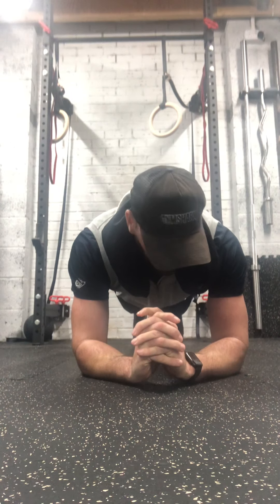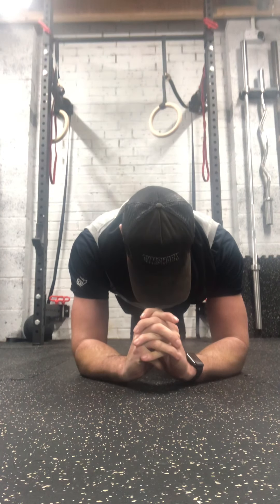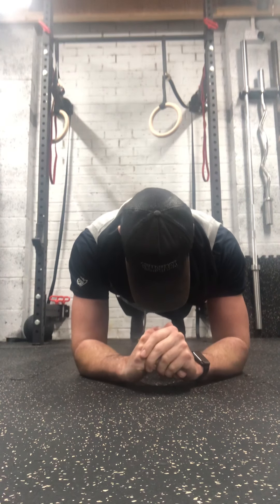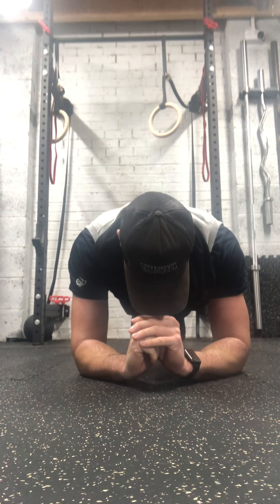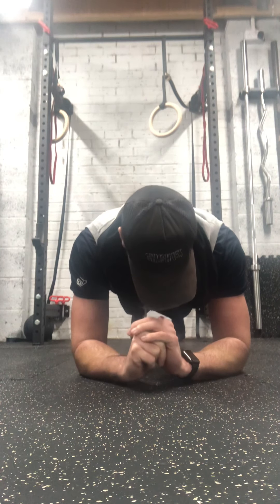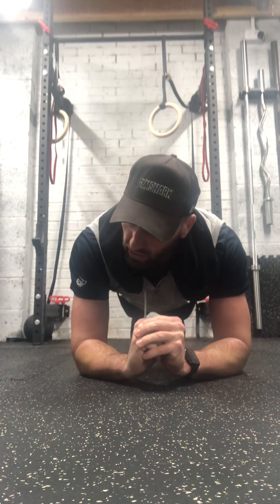First exercise is plank. We're going to go for 40 seconds in this position. If you need to at any stage, you can drop down to your knees, but try to go as long as you can before you do. You should start feeling a bit of a shake in your tummy region — that's what we want.